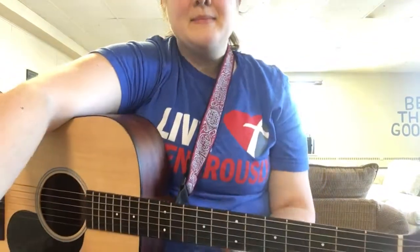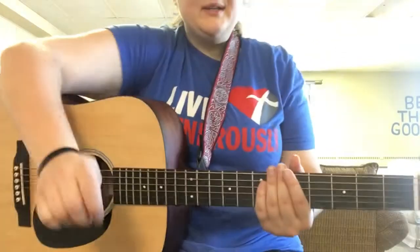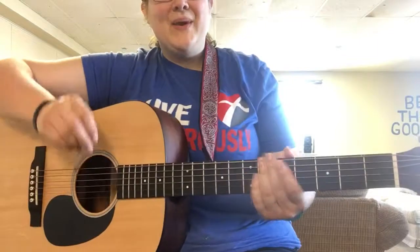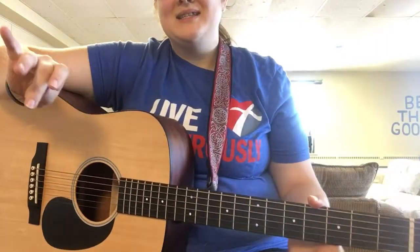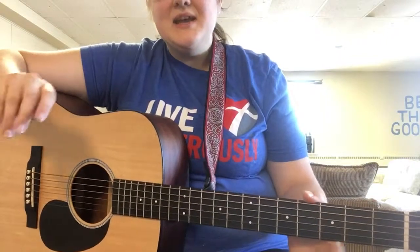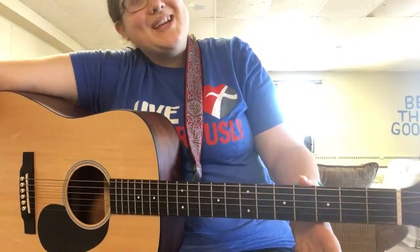Messiah is a lovely song and it's all the normal strumming pattern except at the end of the chorus, where it's 'come and be our king' and then it has that funky C-G, C-G-D. And you're like, how fast am I supposed to play these C-G, C-G-Ds?